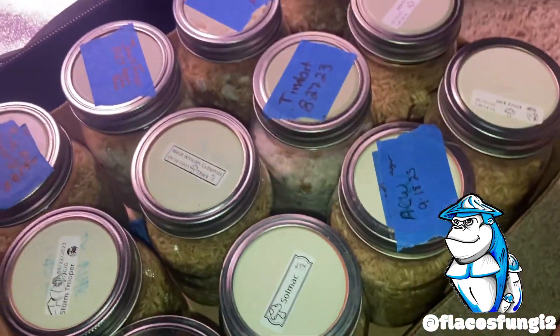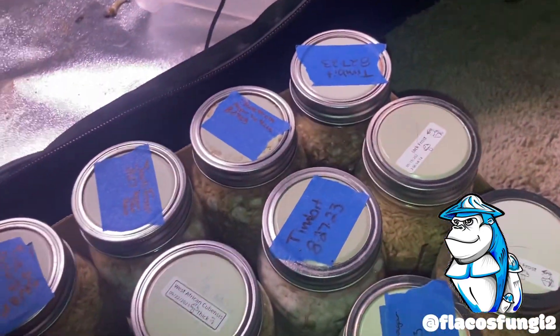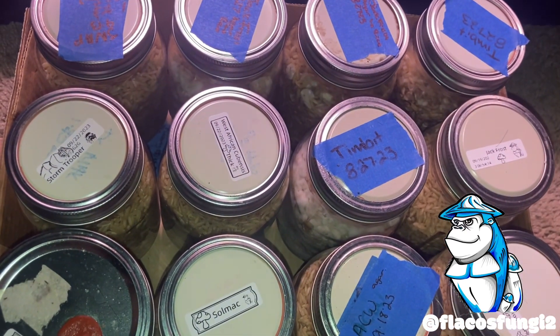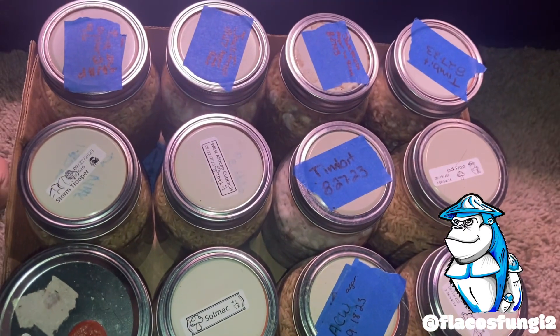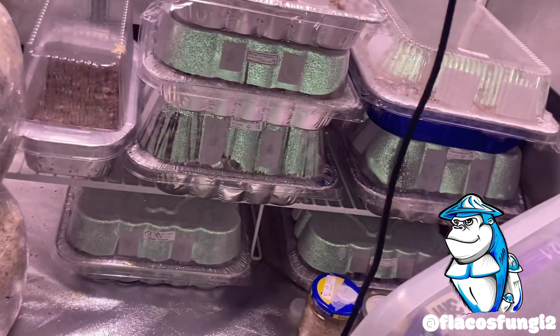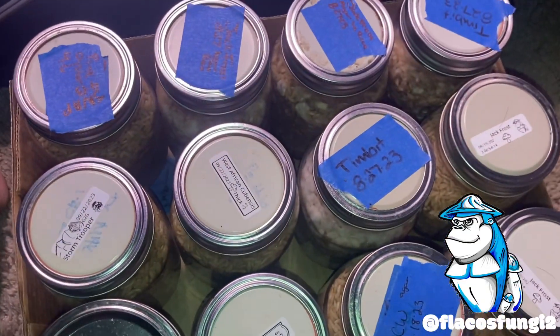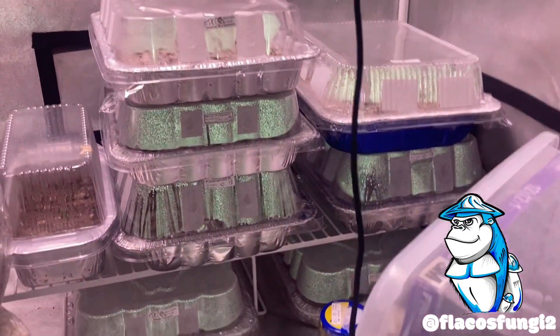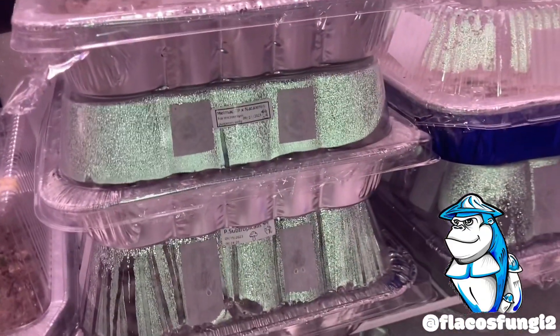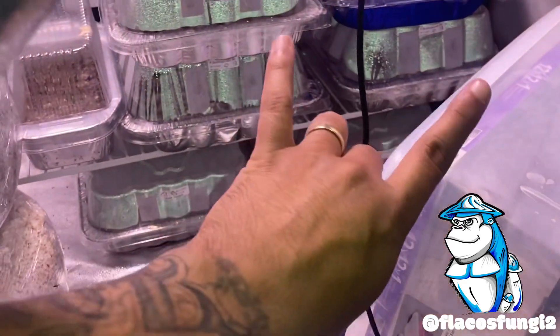That's what we got going. I do have some more jars but these are the ones that are actually showing something — the other ones I just did yesterday so they don't show anything at all. All the other ones got birthed already, so as these guys get closer, as we birth more, or as these guys start fruiting, I will keep you posted and keep you updated. Much love.